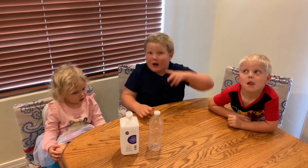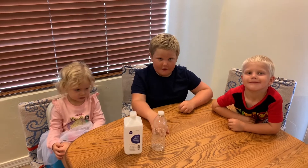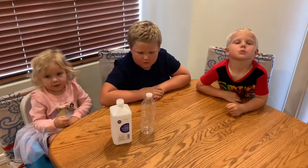Welcome to the second final. Today we're going to be doing an alcohol rocket bottle experiment. All we need today is 91% rubbing alcohol and an empty water bottle.